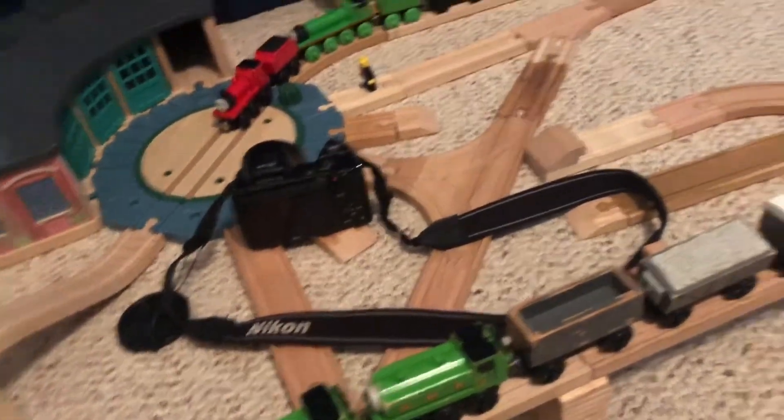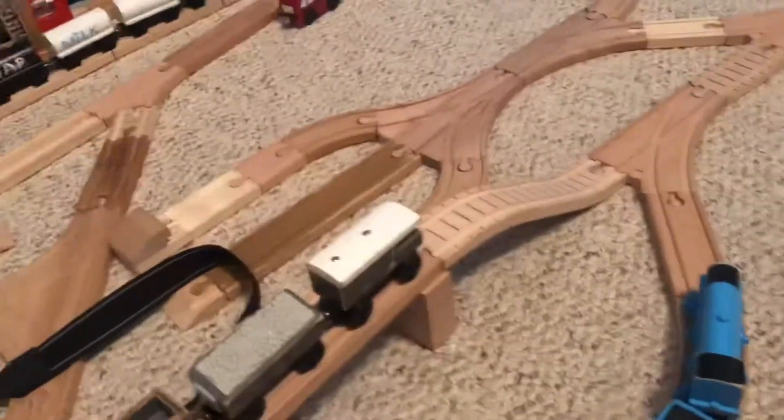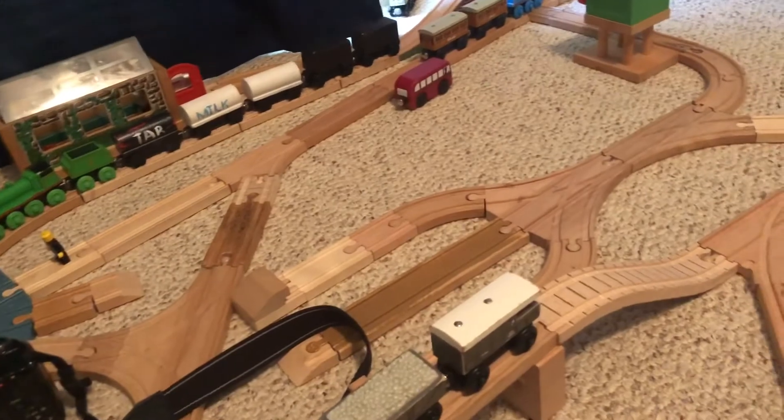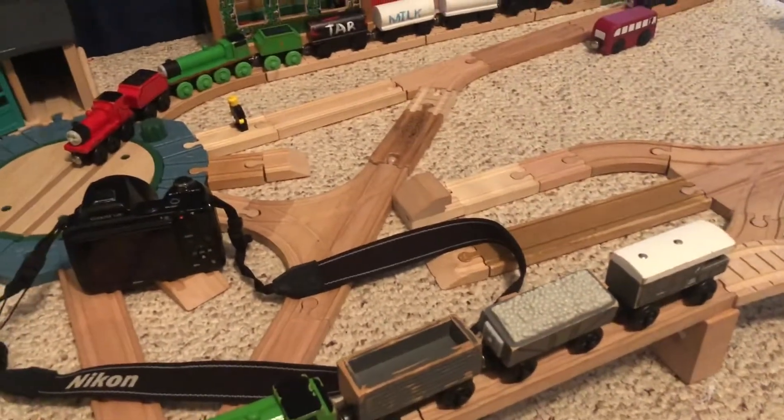I'm probably going to have to move Oliver and the Dutch train down to this line just temporarily so James and Edward can go up the bridge with Henry. I'm also going to have to move Thomas over to a different track so we don't have continuity issues. This episode is nearly done.